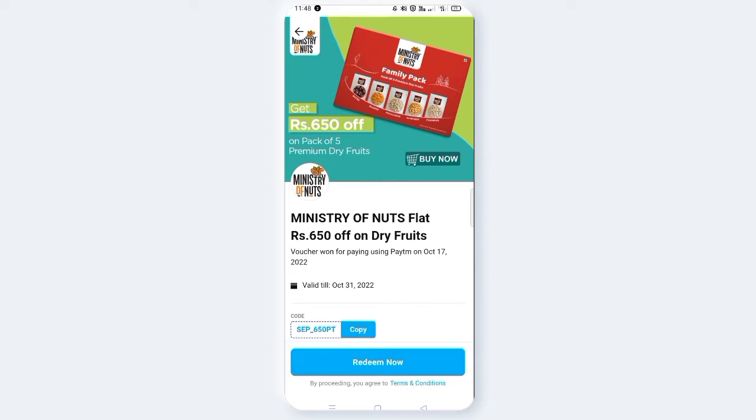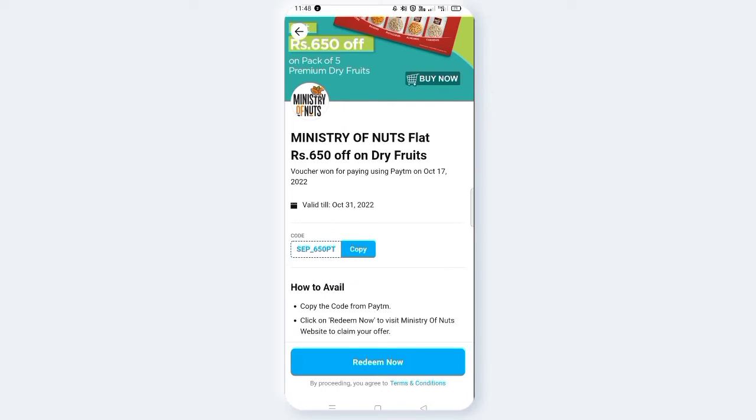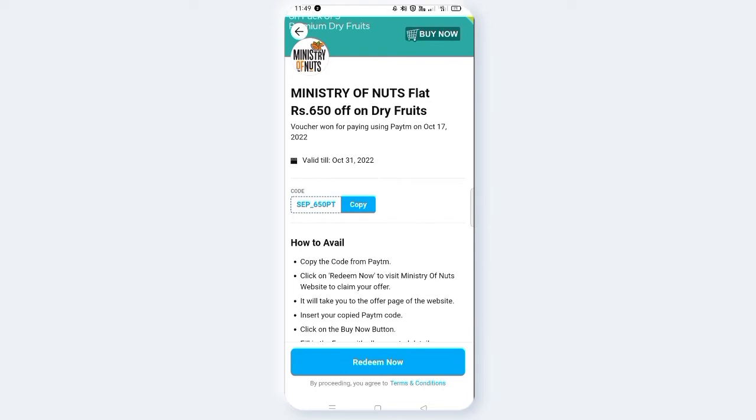You will check the store. I will go to the store to claim the offer.